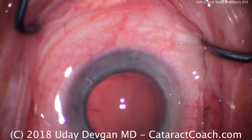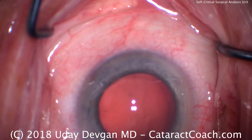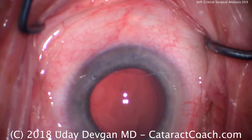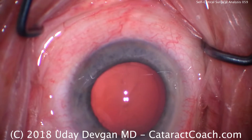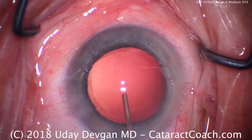We definitely need to learn to be self-critical — that's how I improve. So this case: I could have draped better, I should have held the eye better at the beginning when I had the fixation ring, and I should have had better hydrodissection. That would have made things more efficient.